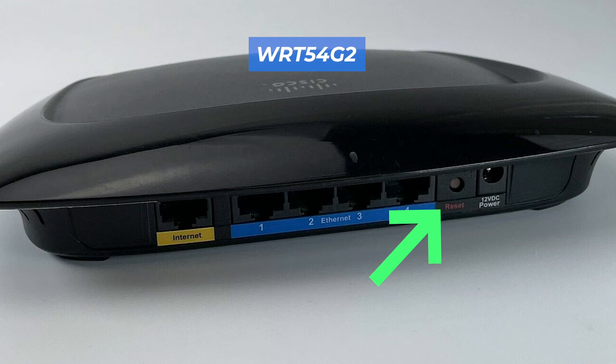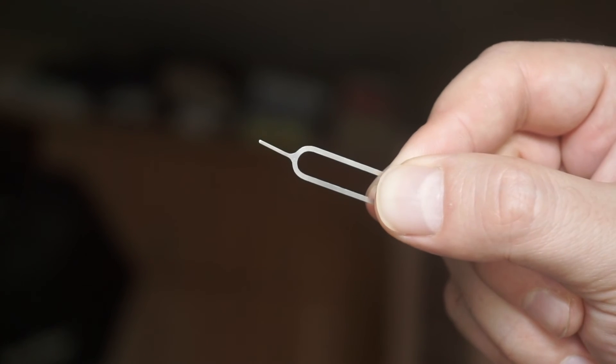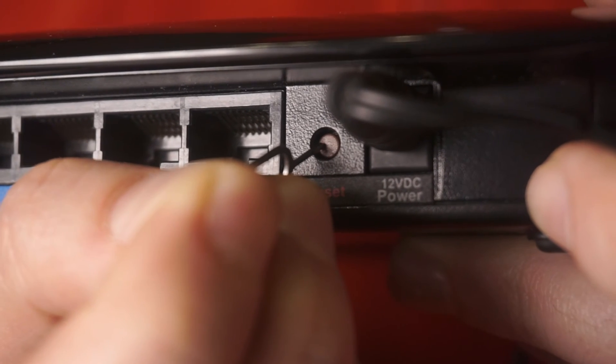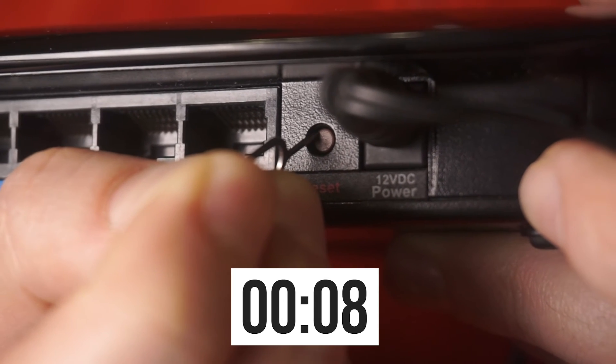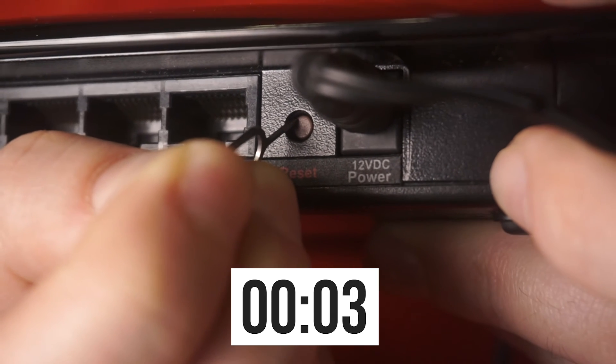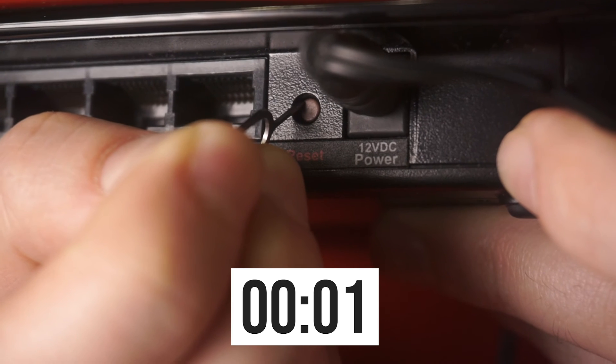This button can be located inside the router — for example, on the WRT54G2 model. In this case, you need a thin object. Press and hold the reset button for 10 seconds. If you cannot press the button or it does not respond, try resetting the settings through the router's web interface. Link to the video is in the description down below.